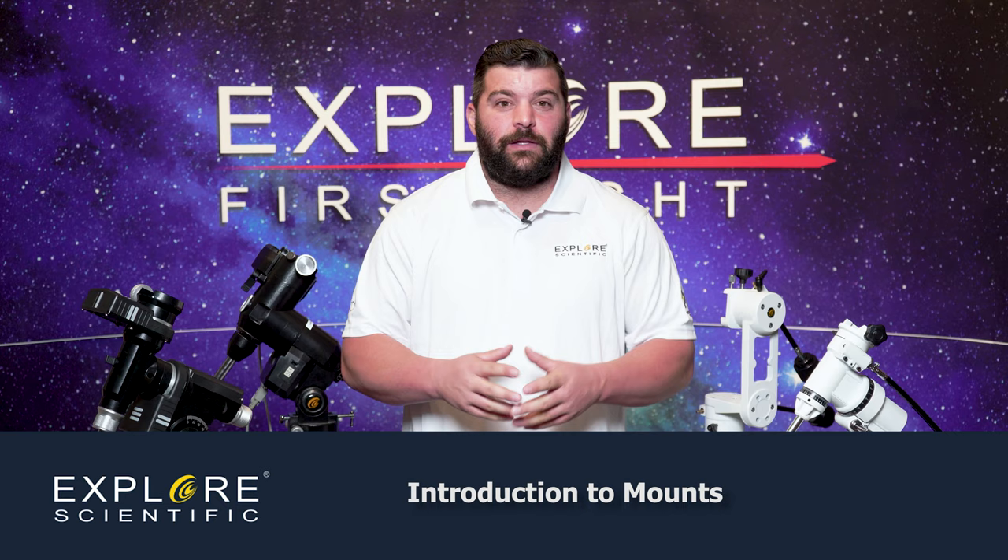What mount do we want to use? Either a German Equatorial, an Alt-Az mount, or a GoTo system, which are these two over here. Today, we're going to discuss the German Equatorial mount. With the German Equatorial mount, it is greatly advised that you always point these mounts north, towards the North Celestial Pole. That way, you can get a decent polar alignment, and track the said object with our slow motion control knobs in the RA axis, which is the top axis right here.